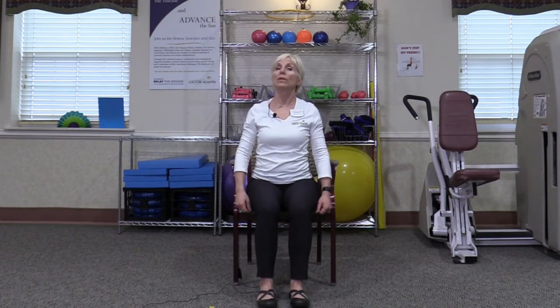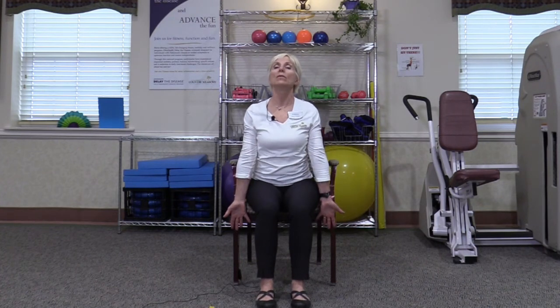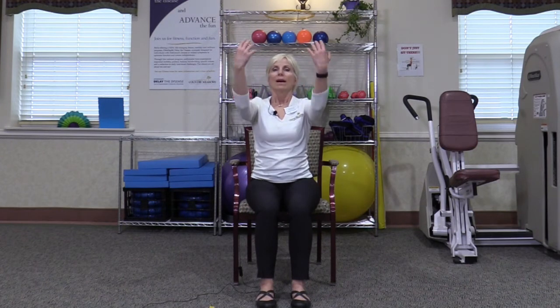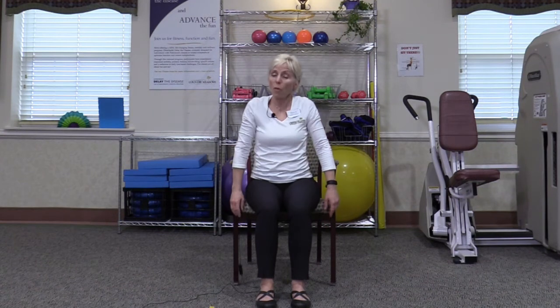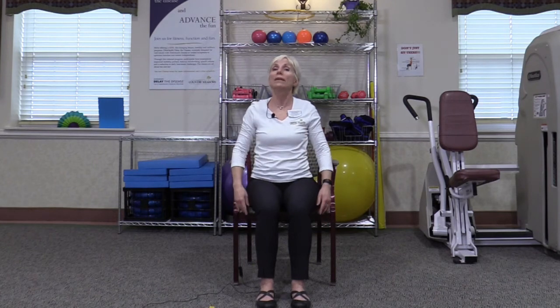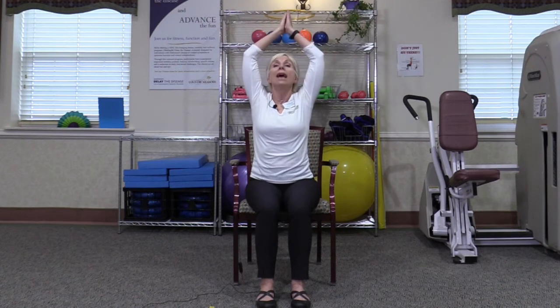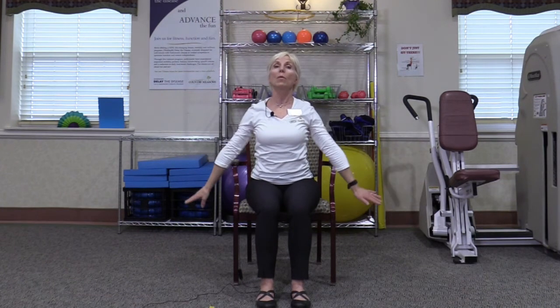And how about if we finish with a few nice deep breaths. Take a breath in, bend those elbows, and exhale. Now take a breath in, raise the arms forward, and exhale. And finally a breath in, scoop up the sides, lift the heart high, and exhale. Allow those arms to drift all the way down.